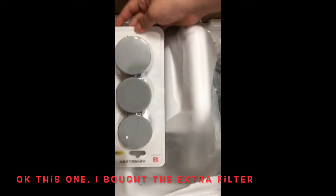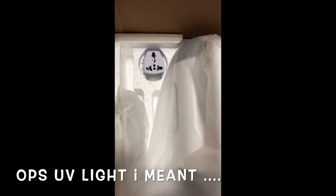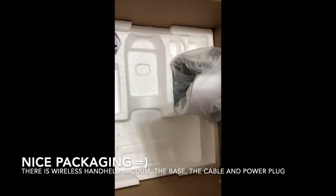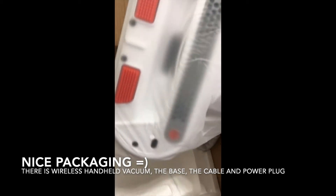It's a dust mite vacuum and it has UV light protection. It's also rechargeable and wireless, so you can bring it everywhere.